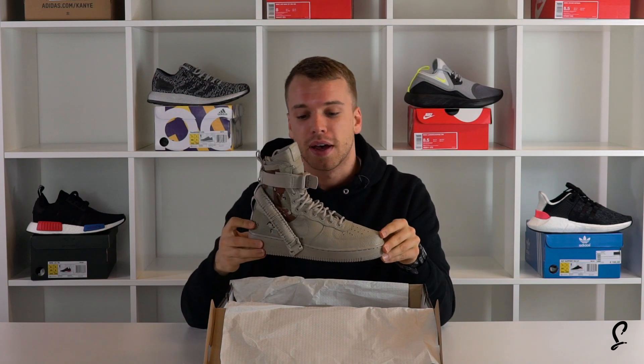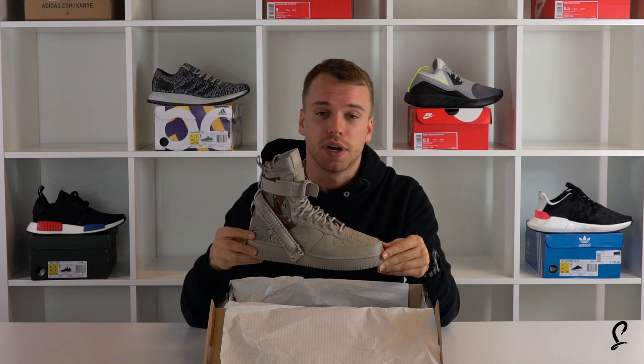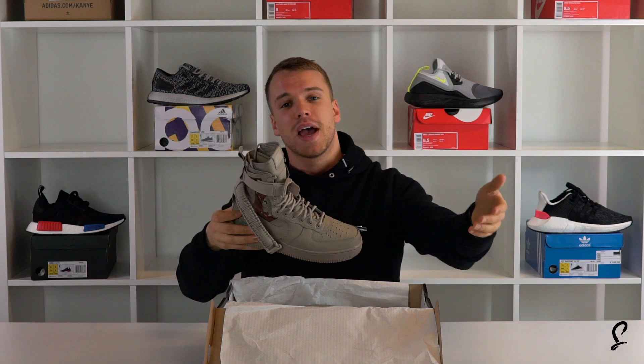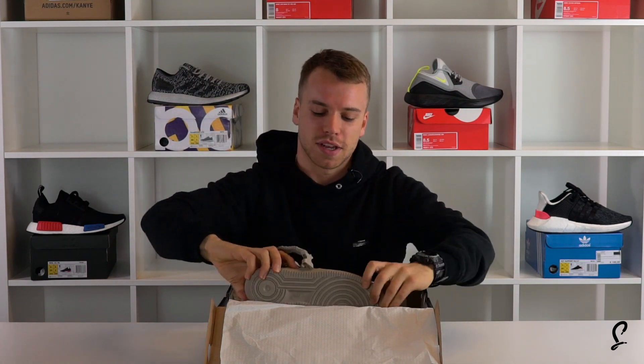But let us know if you copped a pair. I got this from Nike — I got it in the Nike draw, so that was pretty cool because I haven't won the Nike draw just yet. Let us know if you've got a pair and make sure you subscribe and check out our other videos. We'll see you next time, people.